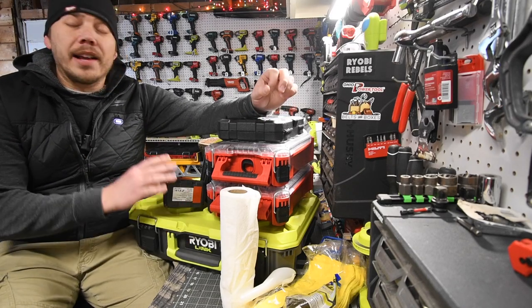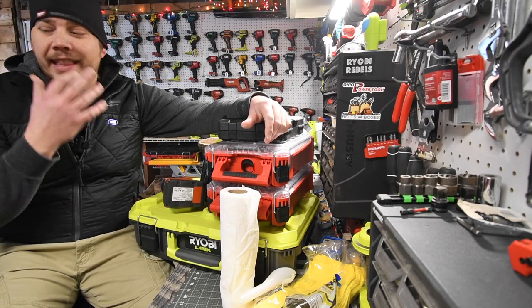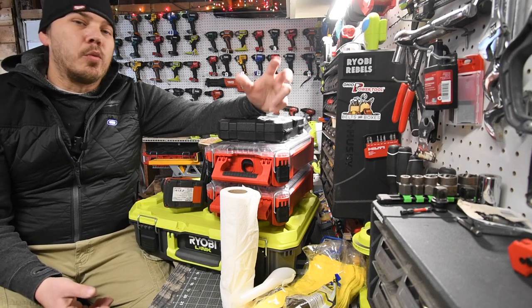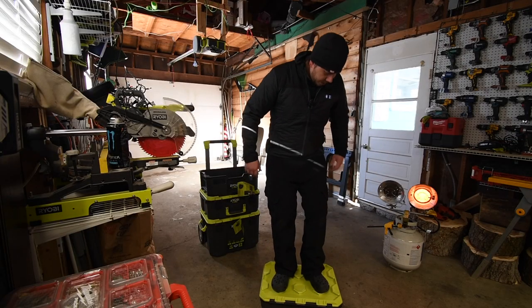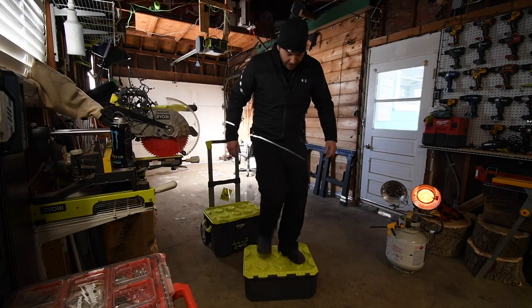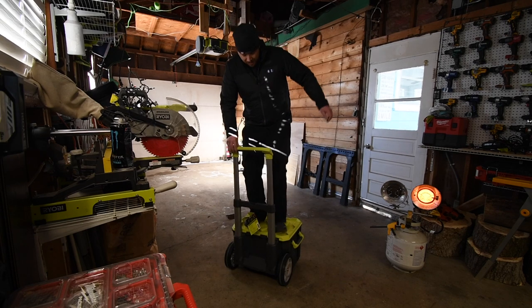I tested this out and it passed my test. In the future I want to do drop tests with tools in it, but I think both the Packout and the RYOBI won't do that great if you really slam these on the ground. My main test for the RYOBI LINK portable storage units was standing on them, jumping on them, and stomping on them. That's strong enough for me — I'm 216 pounds, I'm not exactly a light guy.